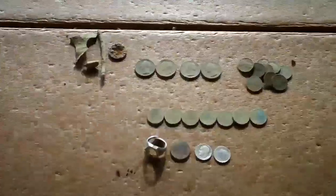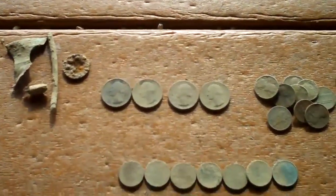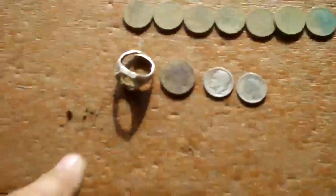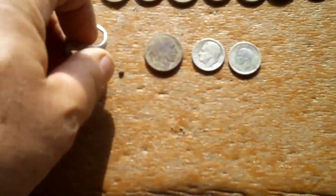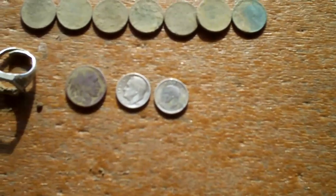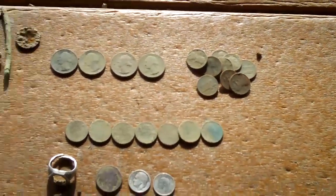Here are my finds from today. There's some of the garbage — I unloaded some of it when I passed garbage cans. I got some modern clad quarters, one through seven wheaties, a ring that may or may not be silver, a 1936 buffalo nickel, a 1952 silver Roosevelt dime, and a 1944 silver Canadian dime. I'm pretty happy with these finds.